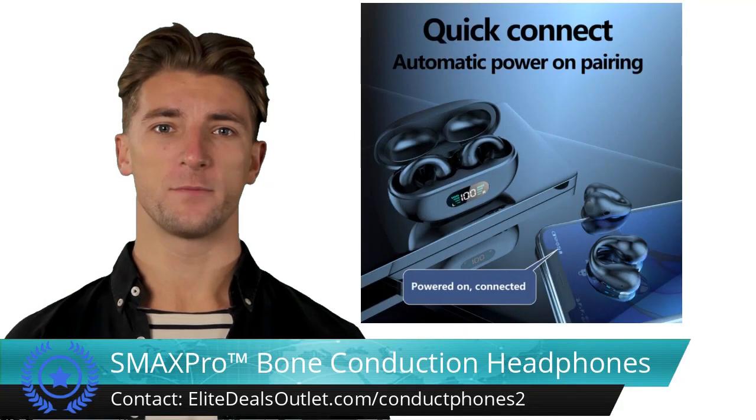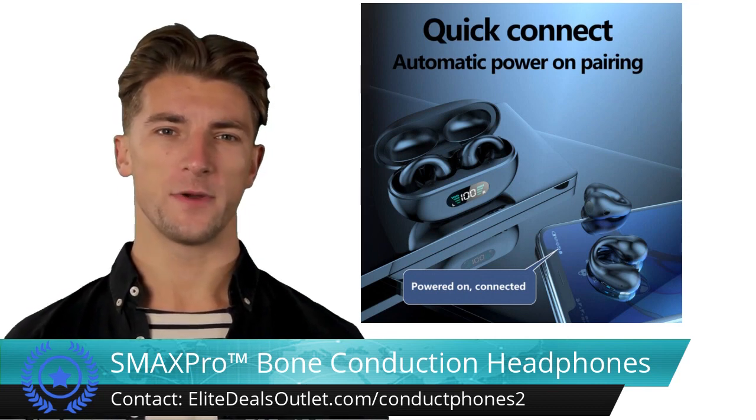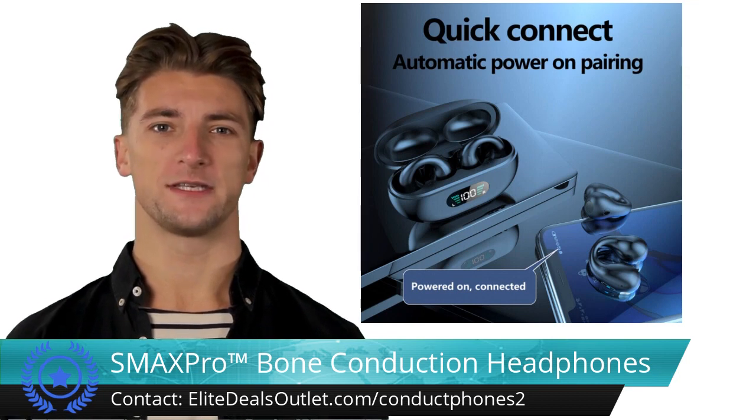Embrace a new level of audio freedom with these revolutionary bone conduction ear clip Bluetooth headphones. Their open ear design, powered by bone conduction technology, keeps you attuned to ambient sounds for maximum situational awareness.